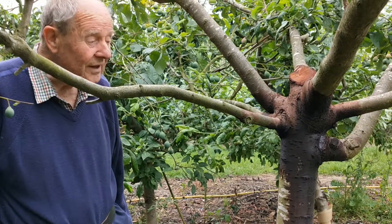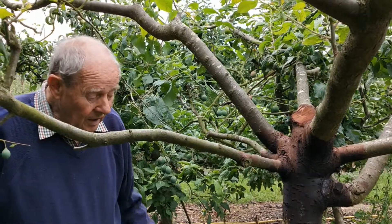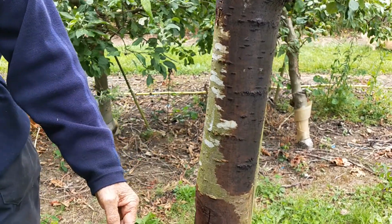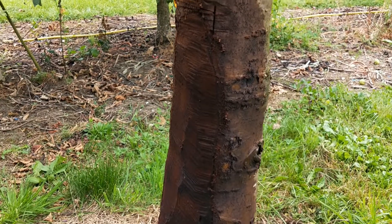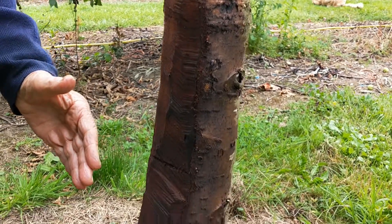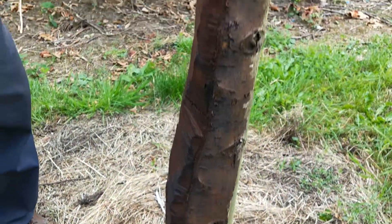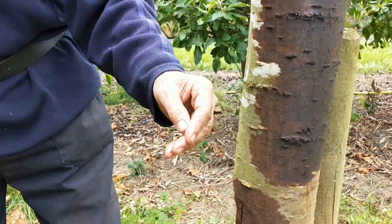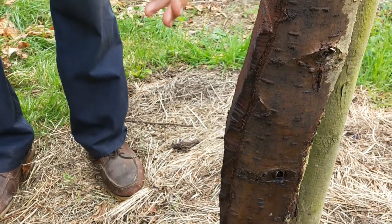The treatment of bacterial canker is that there is really no treatment for it except trying to cut out the damaged parts. This tree, which is approximately nine years old, had on one side very bad oozing — the typical bacterial canker gumming. In order to cut out as much as I could without killing the tree, with a chainsaw I went all the way down and took all the bark and the brown dying tissue of the wood away. I then used a liquid called cryocode, which is used to preserve wood and is therefore also very beneficial to strengthen the tree and reduce bacteria from bacterial canker. And I painted it on.